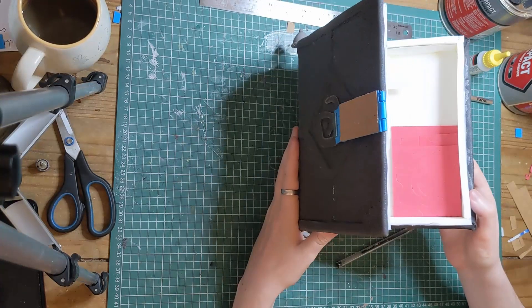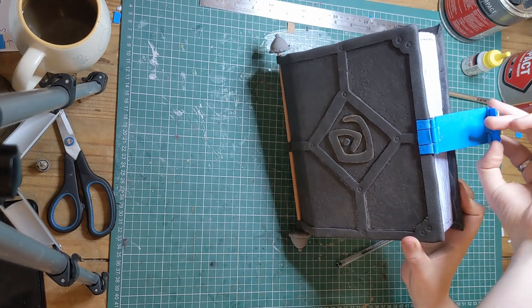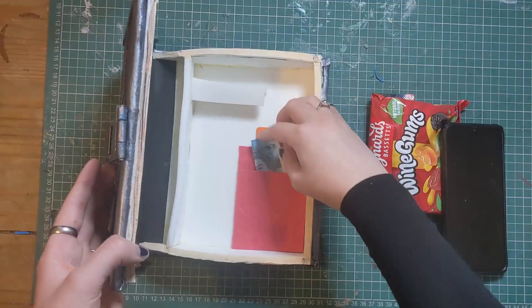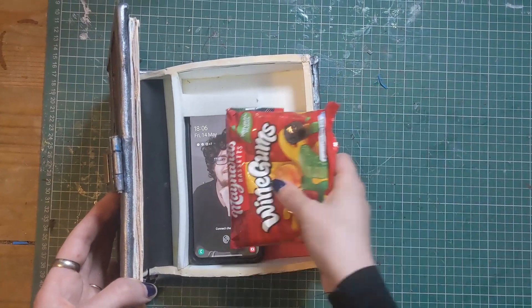Because this prop is acting as a bag, we wanted to add some internal components that would be useful if you were to take it to a convention. We glued some craft foam into a card and money holder, and then created a shelf that could stop phones from sliding around. Any leftover room is for snacks.